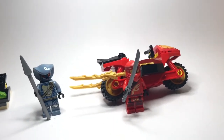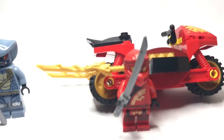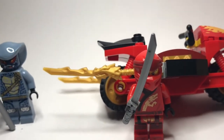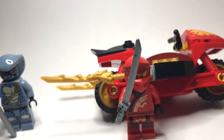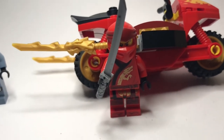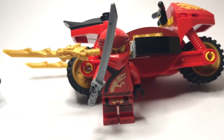I think calling this the greatest set of all time might not actually be nice enough for just how perfect it is on every level. Yeah, I had a few minor nitpicks, but every single one of them is washed away thanks to the inclusion of Legacy One Kai. This figure is so rare, so valuable, so perfect — it speaks for itself. The set is clear-cut a 10 out of 10, and I'll see you next time.